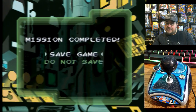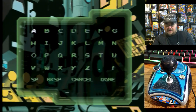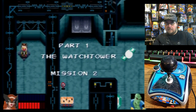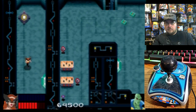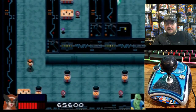Mission completed! Let's save this game. Mission two — we've got a pretty beefy game here. Very cool. Curious how far this goes.